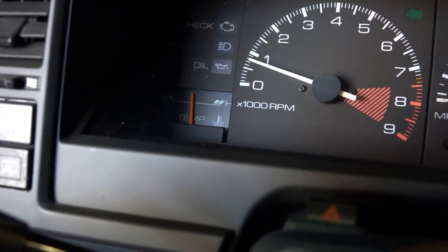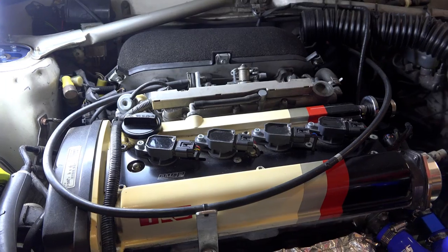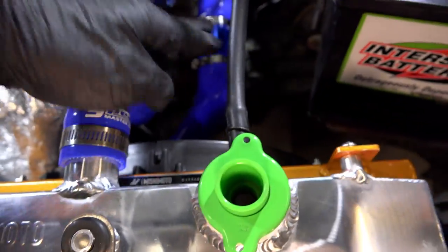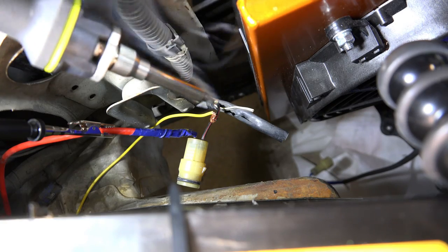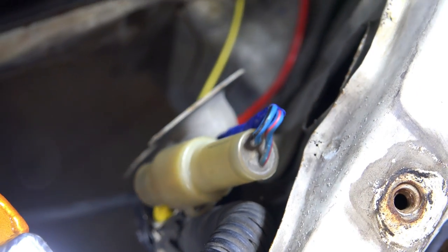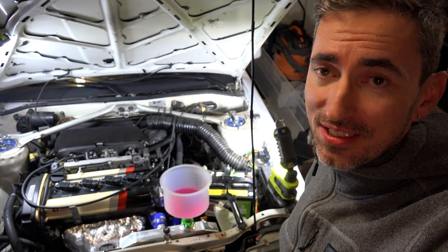We should be getting pretty close to operating temperature now, and we'll also get to see if the fan's gonna kick on. It's a little bit more warmed up and we're on day two — nothing leaked yesterday, but the fan didn't kick on. The temperatures are hitting about 210 and it should have kicked on way sooner, so I'm double-checking all my wiring and gonna break out the multimeter. I think I got it fixed now, so let's start it up again. I got the wiring fixed and I have the temperature sensor in my hand, ready to fire up the car and see if the fan works this time.